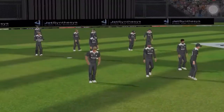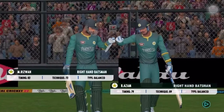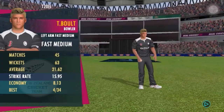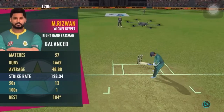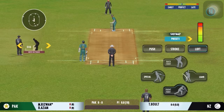Welcome everyone to this wonderful venue. We have the umpires walking out with the new ball in their hand. The fielding side looks warmed up and ready to go. Out come the openers, cheered by a good crowd, as the pace bowler comes into the attack.